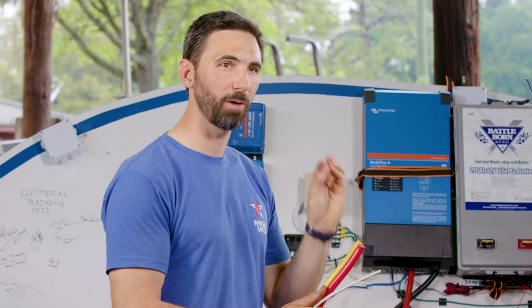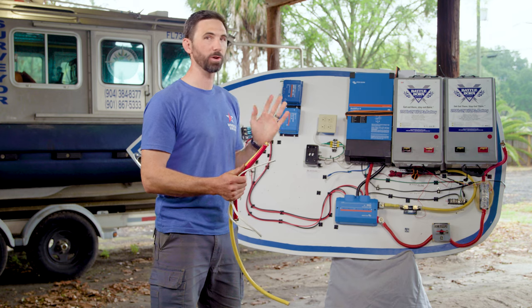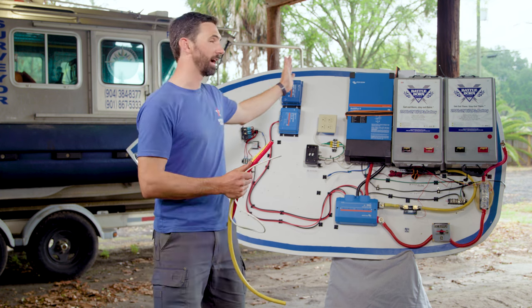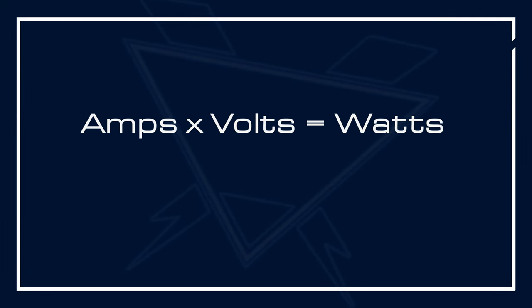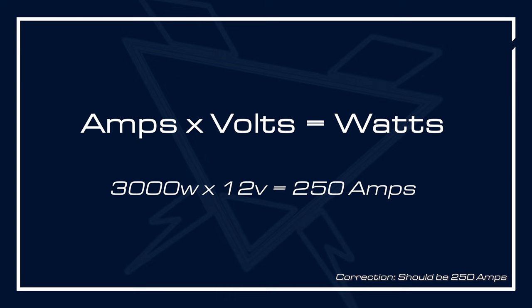So how do we know how much amperage will flow through our circuit? Well, it starts with figuring out what you're trying to power. For instance, on this setup we have a 3,000-watt inverter we're trying to power from these batteries. Amps times volts equals watts, so if you have 3,000 watts at 12 volts, that equals 230 amps of current.